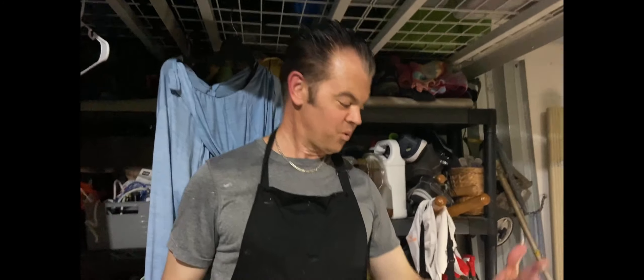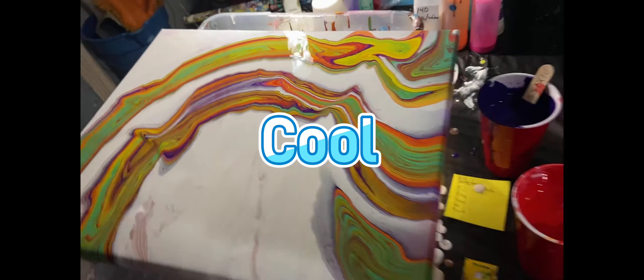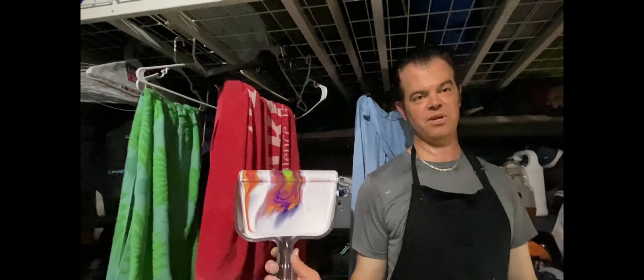We're all finished here on this second dustpan pour. It came out about 75% of the way I think that I wanted it. I could have done a little bit better, but this one is definitely better than the first one. We got some cool stuff going on, and practice makes perfect. You'll never look at your dustpan the same way again.